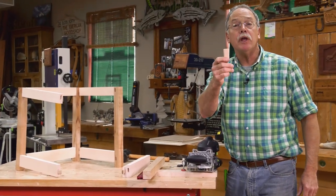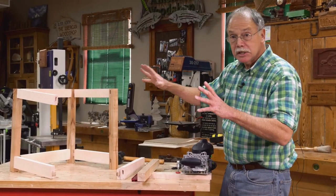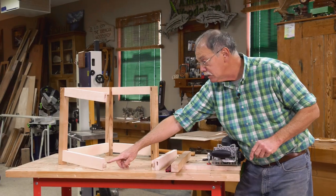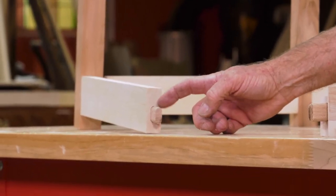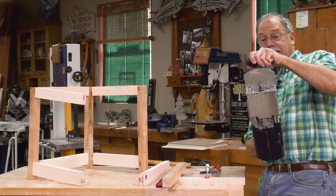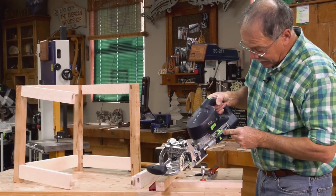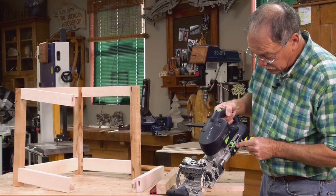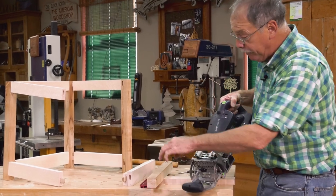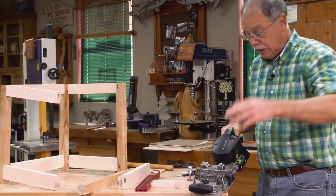These are called dominoes or loose tenons, and they are very strong with modern glues. I'm using 16 of these in this frame assembly. You can see a mortise here and a loose domino — a loose tenon — sticking out. The key is when that cutter wiggles back and forth, it creates that mortise. The depth setting on these side pieces, the rails, I want it in 30 millimeters. On the posts, I want to make cuts in 20 millimeters — that's so the dominoes don't hit each other.